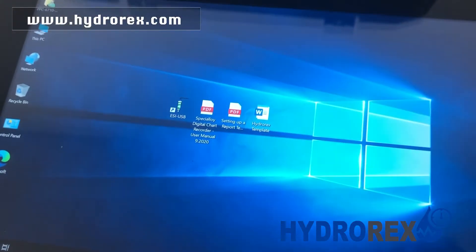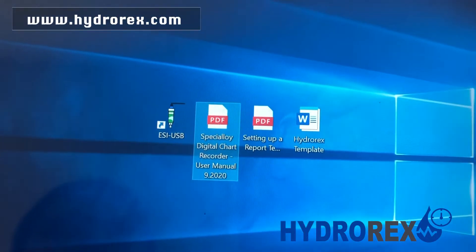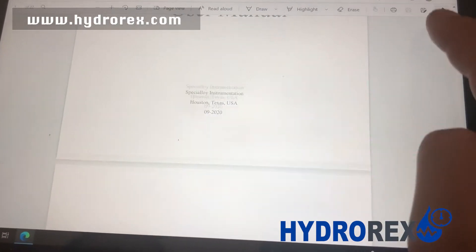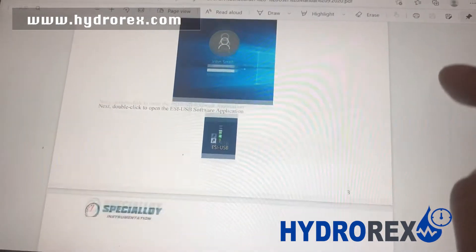Once your digital chart recorder is on, you will find the user's manual in the center of it. You can scroll down through it, or print it out if you have any questions about how to use it.